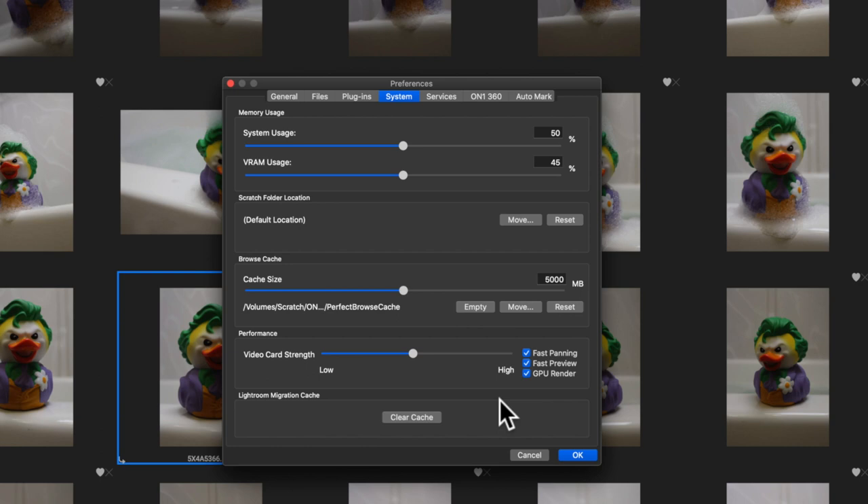Again, if you found this video helpful, smash that like button. If you're new here, consider hitting the subscribe button. Here at Free Will Photos I generate new videos every single week that teach you how to use creative software to get your vision out into the world. If that's something you're interested in, smash that subscribe button and don't forget to hit the bell notification icon.